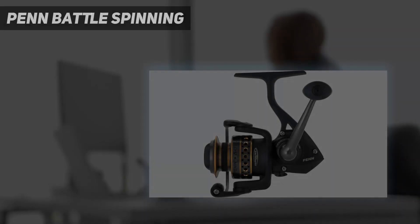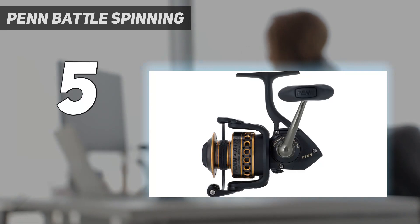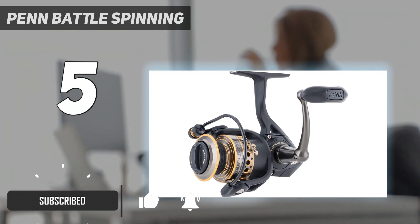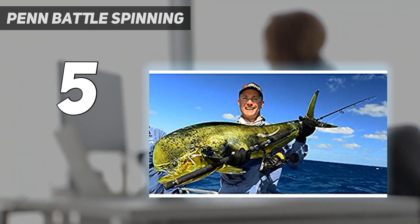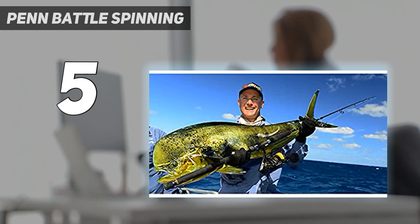Starting at number 5: the Penn Battle Spinning. I purchased this reel to replace a Pflueger President spinning reel that had seen better days. I was looking for a reel that would be a good all-around reel for both saltwater and freshwater fishing. This reel has been great so far. I've fished with it on multiple bass fishing trips, using it with a 7'6" medium action rod, and this spinning combo works great together. I'm really happy with this reel and would recommend it to others.